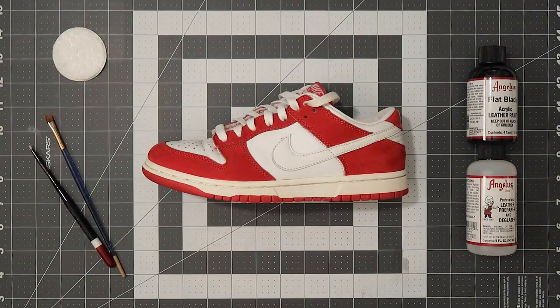Hey everyone, it's Jen. I hope you're doing well. This video is a simple custom I did to turn the colorway of my 2002 Chili Red Nike Dunk into the Chicago colorway.